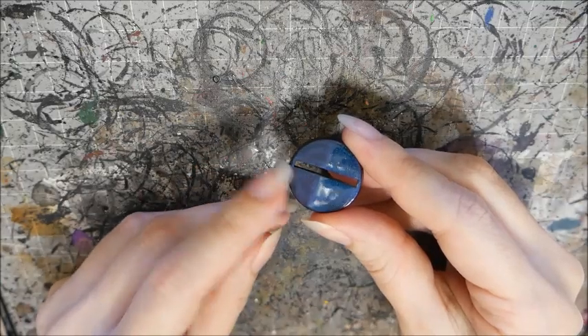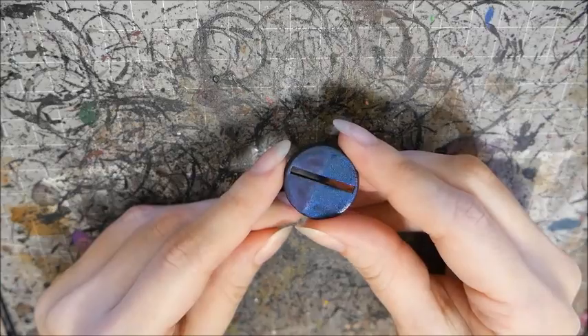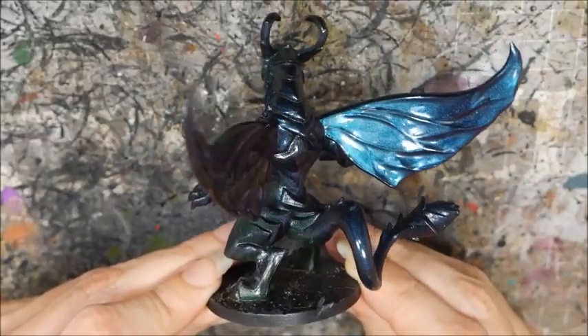Normally I don't worry too much about my models chipping and if they do I just touch them up afterwards, but you can't do that with a spray can, so I'm gonna seal this model. Don't use a matte sealant because it will interfere with how the particles scatter the light. You need to use a gloss to preserve the color shift effect.